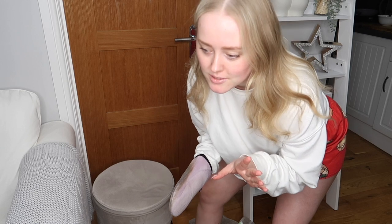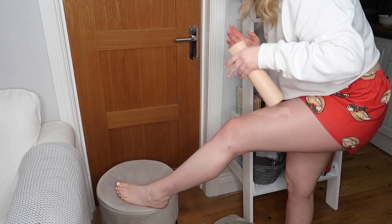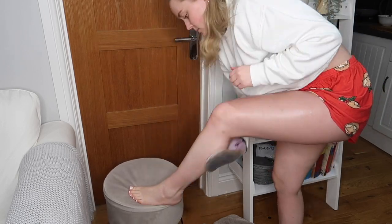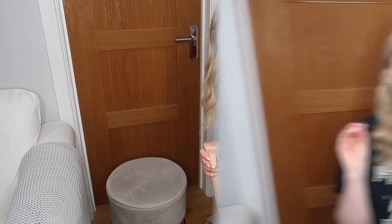That literally took me no more than 30 seconds — hands down the quickest tan application I have ever done. That is both my legs done, so I'm going to tan the rest of my body and then I'll be back with my first thoughts. I don't think I've ever applied tan that fast.